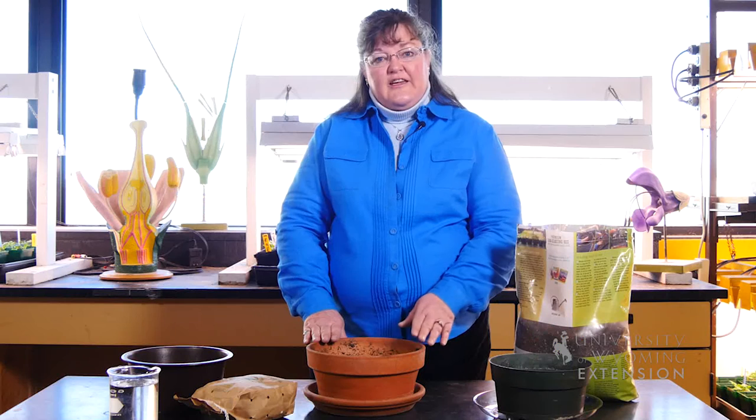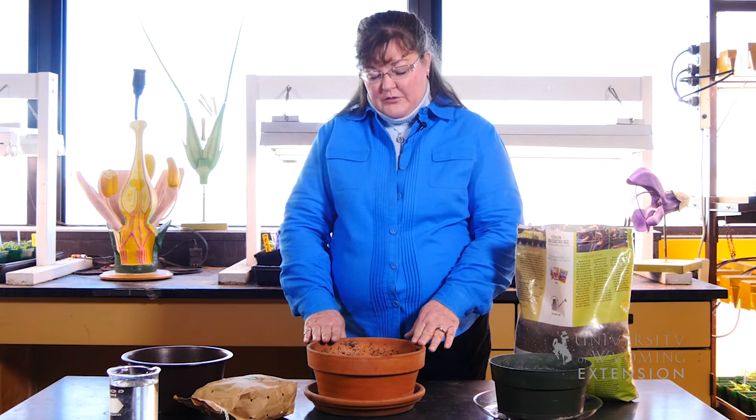You want to use a bulb pot so that it'll hold more moisture in the soil, like they would have in conditions out in the soil in the garden in the springtime.